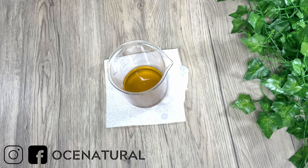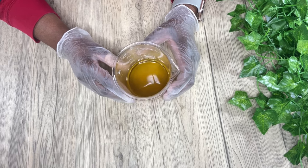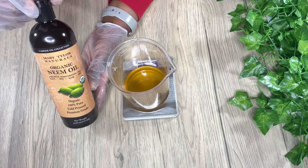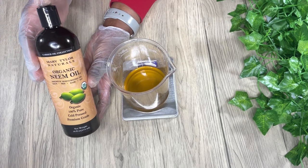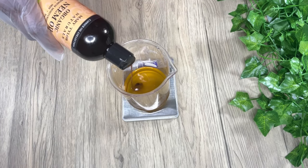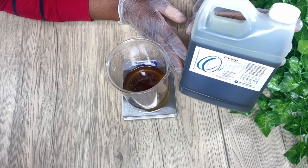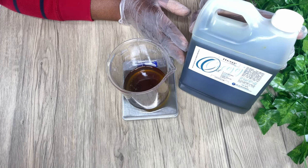Now that my shea butter has melted, I'm going to add in the rest of my oils. The first oil I'm adding is neem oil. Neem oil has so many amazing benefits — it's very helpful for acne, psoriasis, eczema, skin inflammation, and infections. The only problem I have with neem oil is the smell; it has a very strong smell. Next I'm adding hemp seed oil, which is amazing for dry skin, especially flaky and itchy skin.